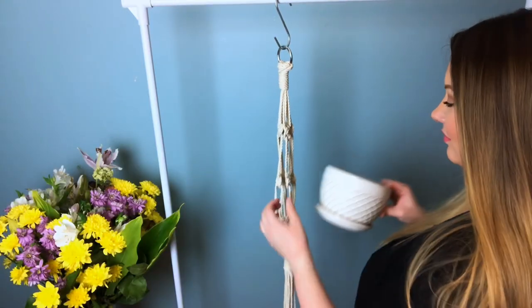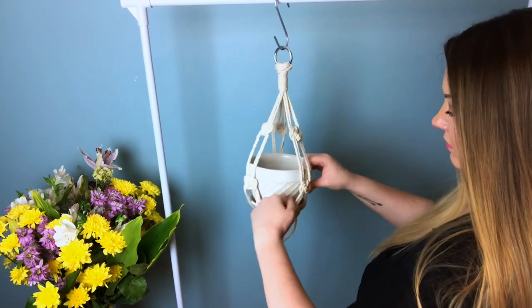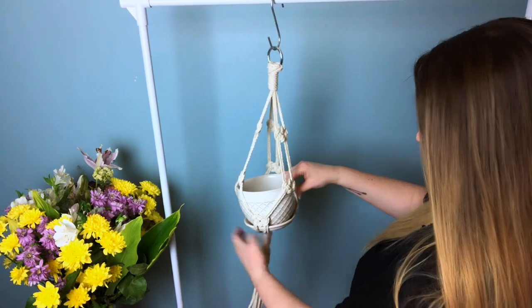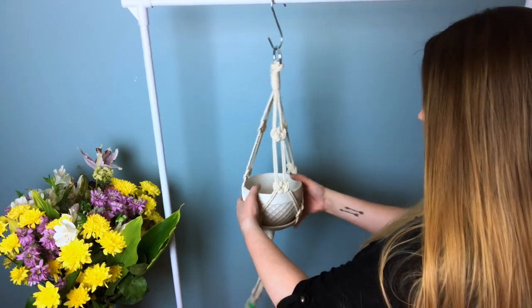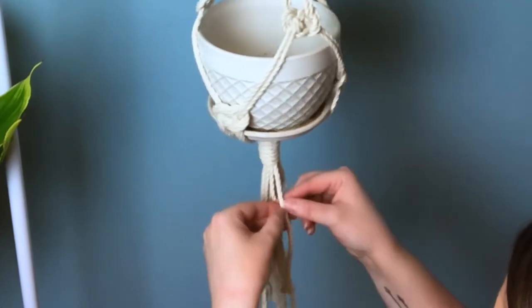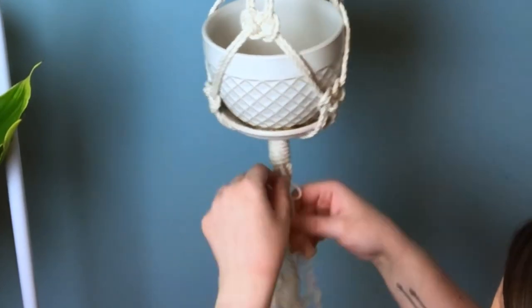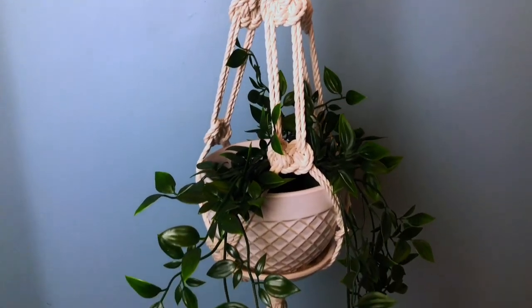Finally we get to add our pot — this is the exciting part for me. Because our netting is spaced out so well, you can actually get away with using a bigger pot. I decided to unravel the ends here just to add some more texture. I really like the wavy effect that the three-strand cord gives.